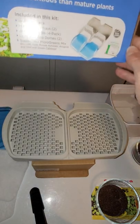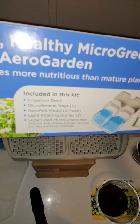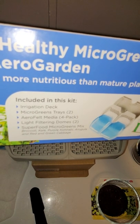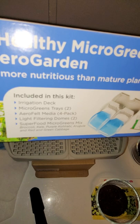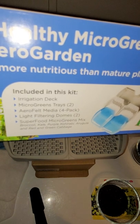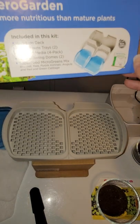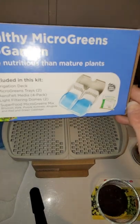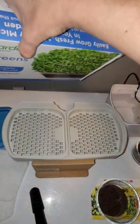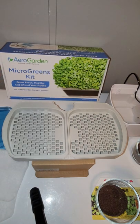On the inside it comes with the irrigation deck, which I have sitting on that box, microgreen trays, the felt media, and light filtering domes. It also includes a bag of microgreen mix. I'm going to use one of those included packets, do some of my own seeds, and I do like that they have non-GMO stuff in there.